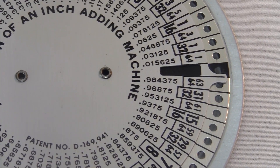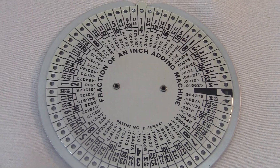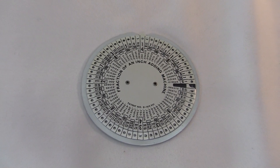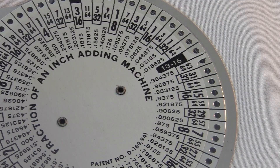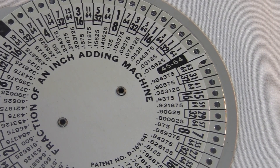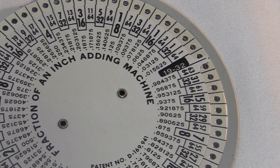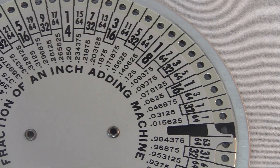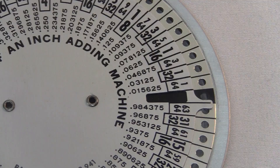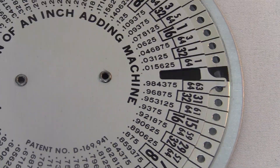All of this brings us to the fraction of an inch adding machine — although almost none of what I just said really applies to this machine. That's what's so weird about it. I had assumed that a machine just for adding inches would have some weird base 12 structure, since a foot is 12 inches. But I should have read the label better. This thing has nothing to do with adding inches together — it only adds fractions of an inch. The maximum value you can display for the answer is less than one inch. Here's zero, all the way over here is one half, and the biggest number is 63 over 64.